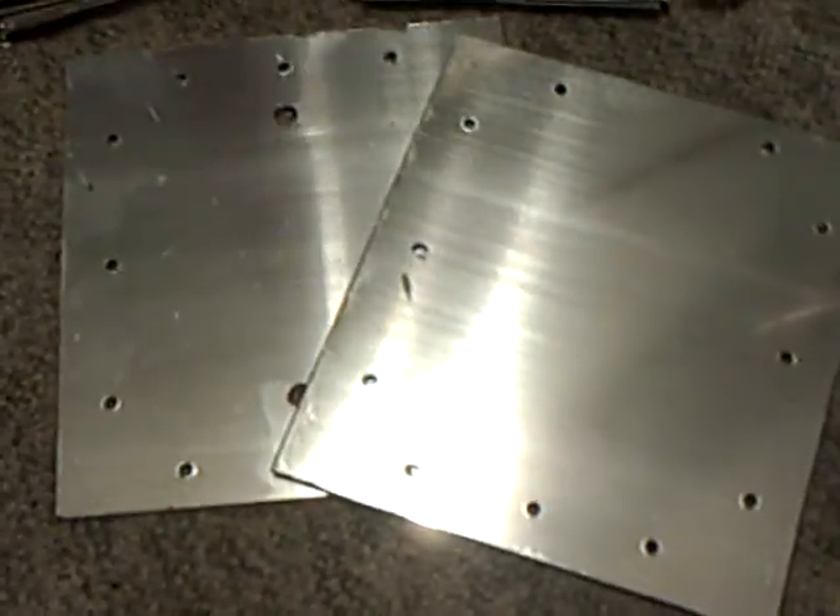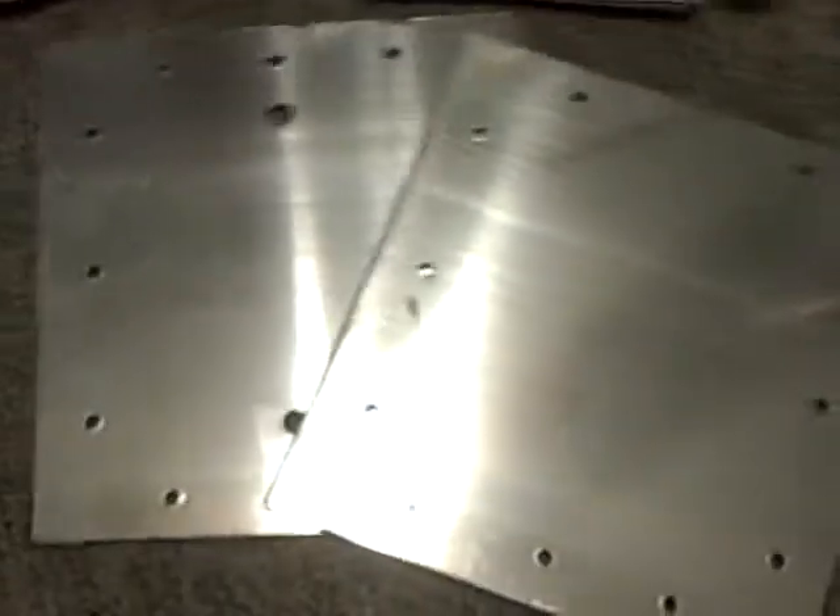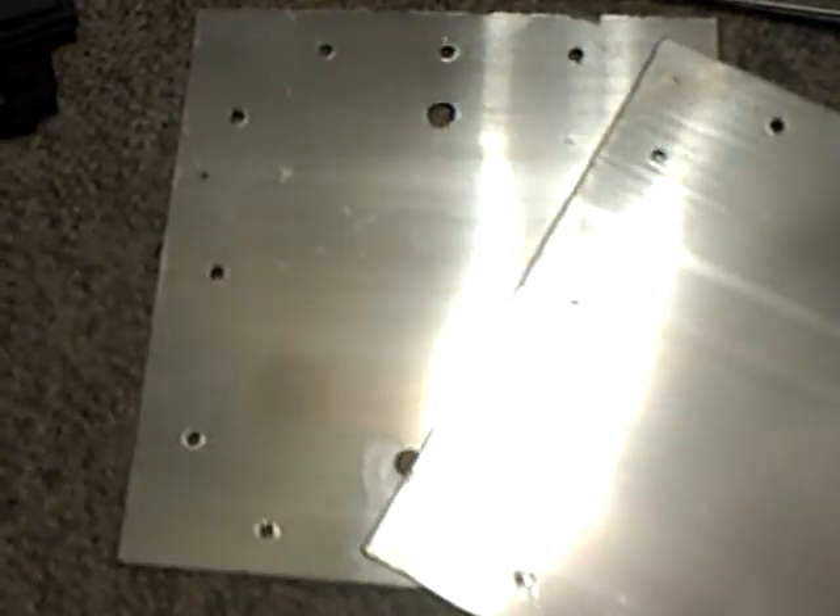Here's a peek at my new project. Those are my end plates — I'm using stainless steel end plates. Got them all drilled out and tapped. Here's my plates: I have 21 plates, 6 by 7 and 3 eighths inches.